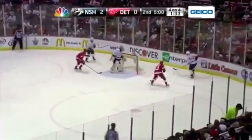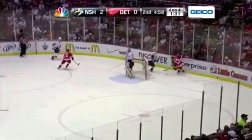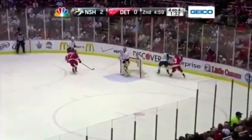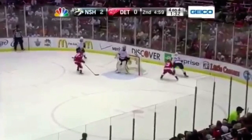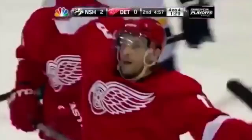Here's another good example: Datsyuk actually goes and disrupts the rhythm on the stronghead side first, then sneaks into the blind spot. By disrupting the rhythm over here and getting into the blind spot there, he's able to really capitalize on that play.